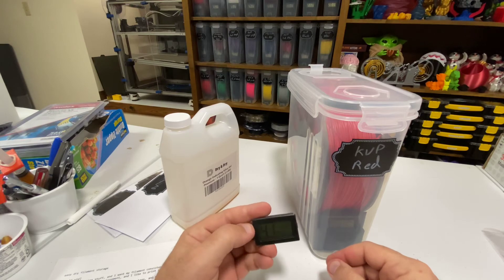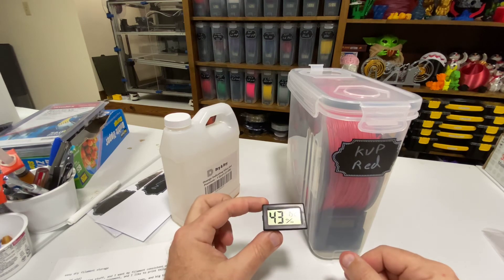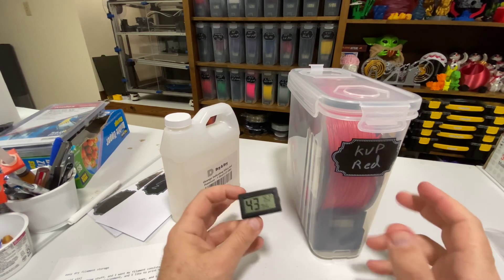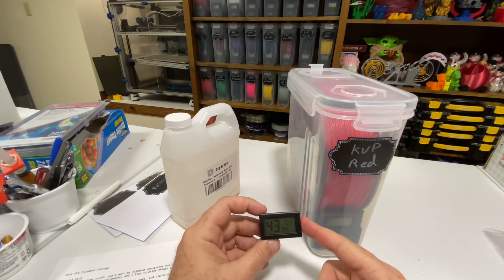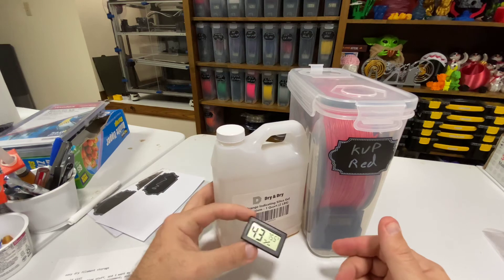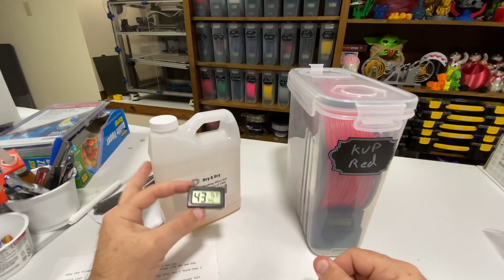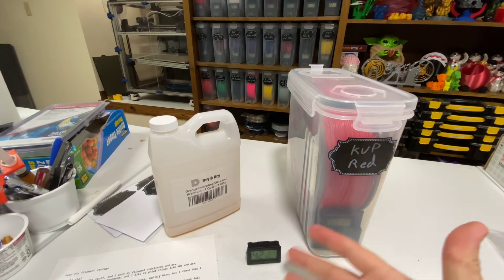These are very economical. The bins are about $30 for a six-pack at the time I'm making this video, and six of the hygrometers is going to cost you about $12 — so only about $2 a piece when you buy them in a 12-pack. So for a little over 40 bucks plus a dollar or two for desiccant, you're probably talking about seven dollars a piece for this whole storage system. It'll last you forever.